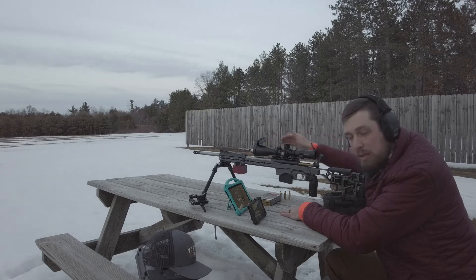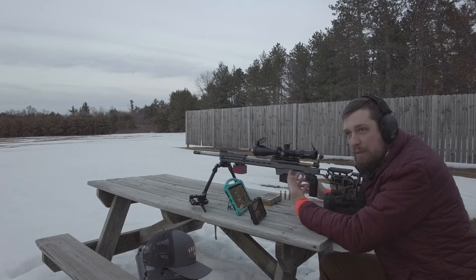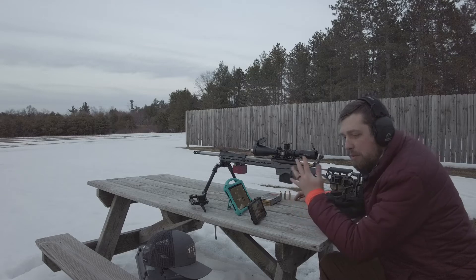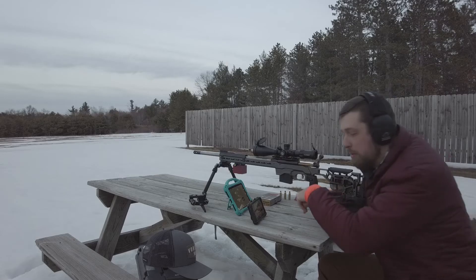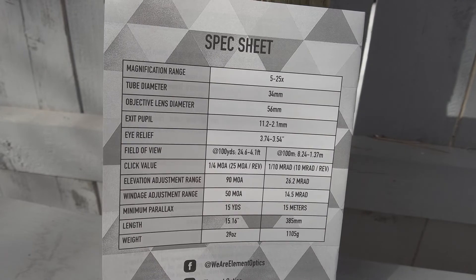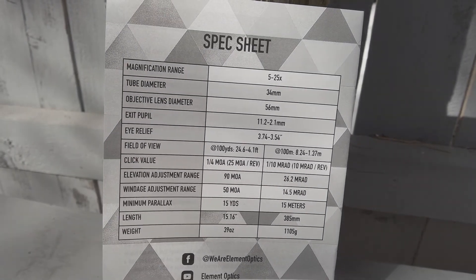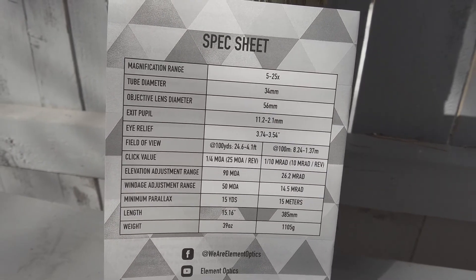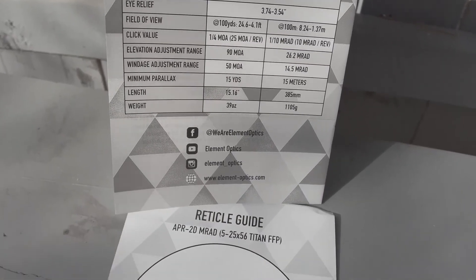That big objective certainly can help, and Element has some videos talking about the value of big objectives and how light is actually collected. They have a series called Five Myths about optics — it might be worth watching. Here are the things that are a big deal to me: 5 to 25 magnification range is near perfect, the 34mm tube allows for 26 mils of internal travel which is fantastic, and it's got a 15-yard minimum parallax — pretty much exactly what I want for air guns, 22s, or centerfire rifles.